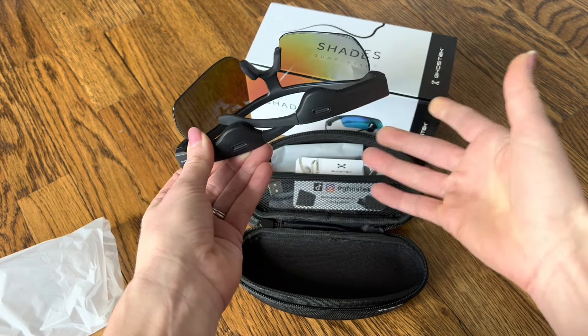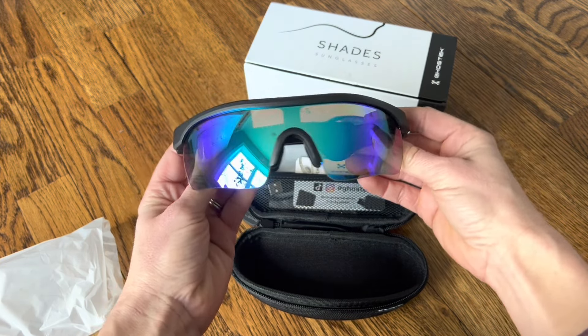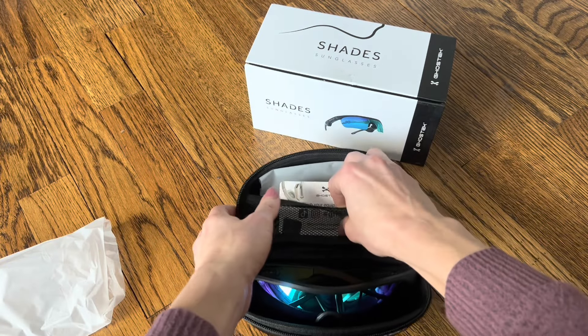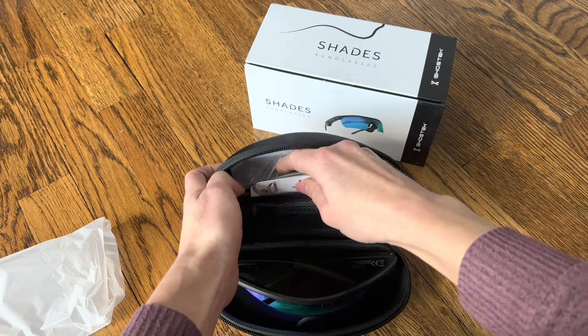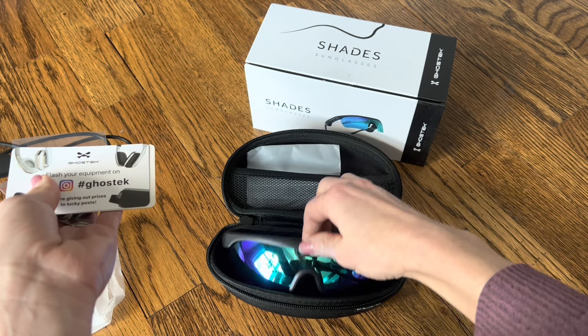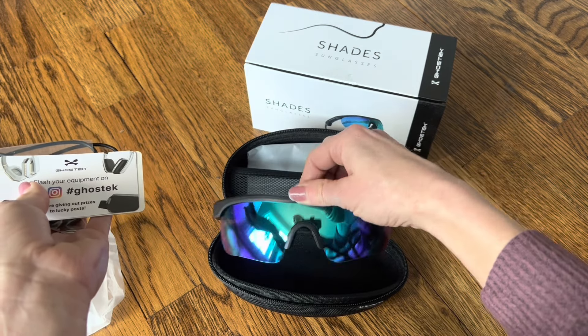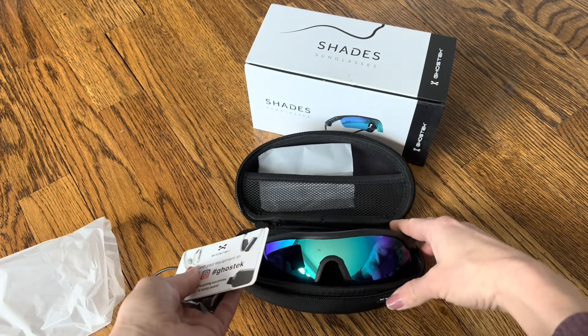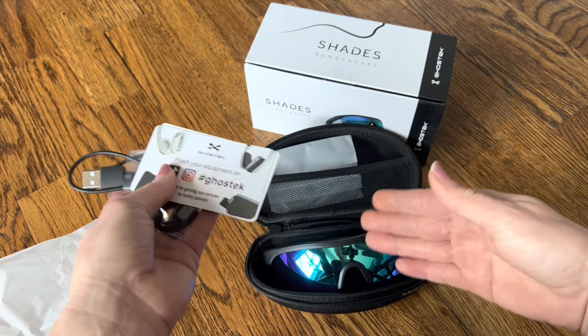Everything is connected right to your sunglasses, which is so cool. These are also completely water resistant, so if you're out in the rain you don't have to worry about them getting wet. They're also great for sports and outdoors — I know I'm going to use these a lot when I'm running and when I'm gardening. You can also use them for phone calls, as they have a microphone integrated into the design.